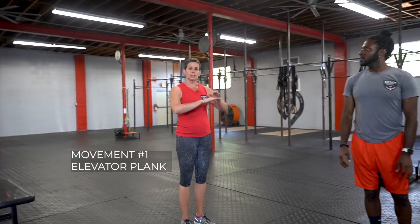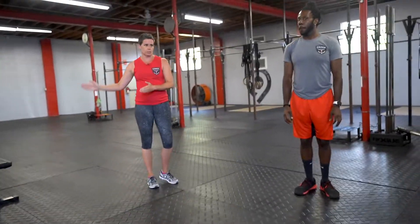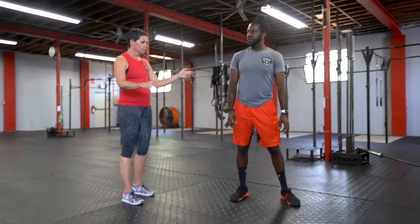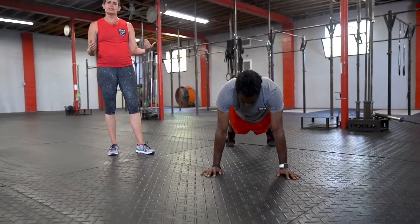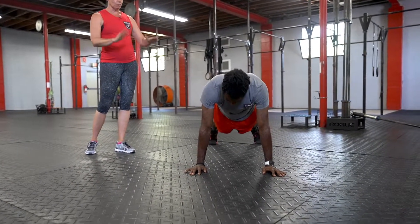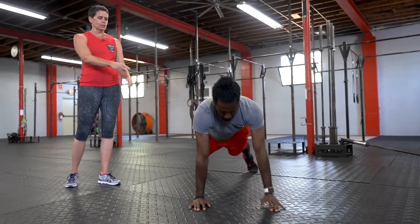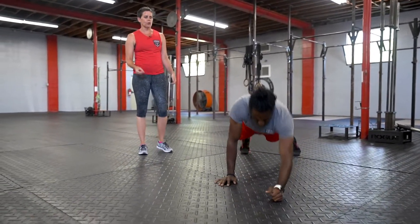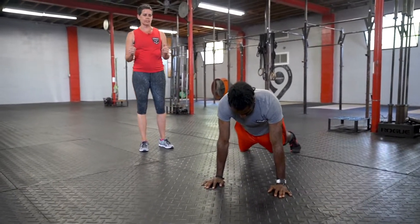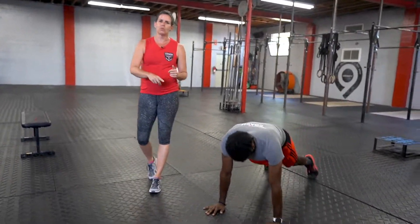The first movement is going to be elevator plank. We're going to do a full set at each station before we move on to the next one. Byron's going to get down to a plank position — instead of staying stationary for 20 seconds, he's going to go from his hands down to his forearms and back up to his hands, walking through that cycle for 20 seconds. Then when the timer goes, catch your breath for 10 seconds and go right back into that movement for the full eight rounds.